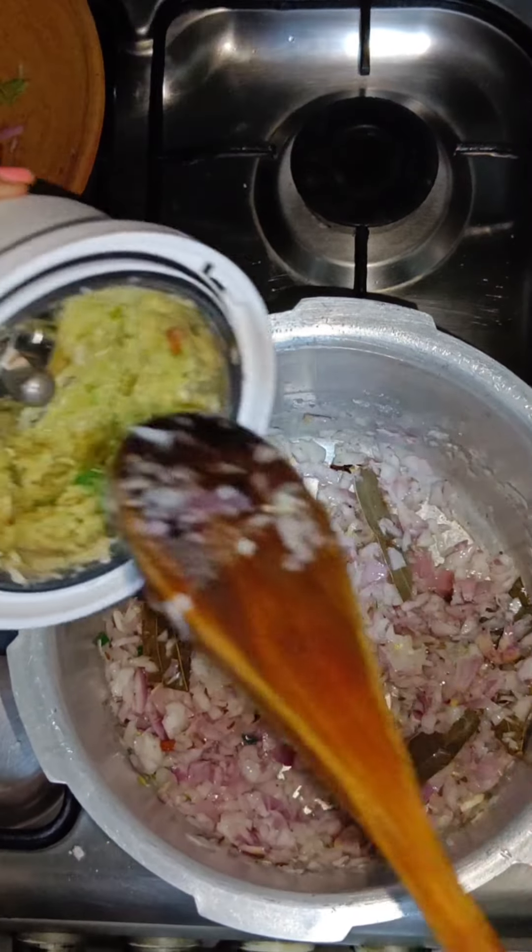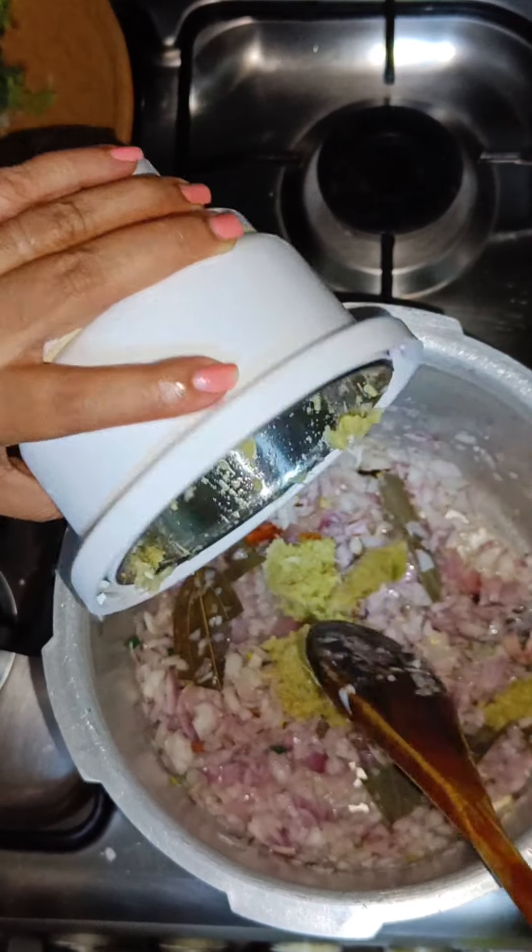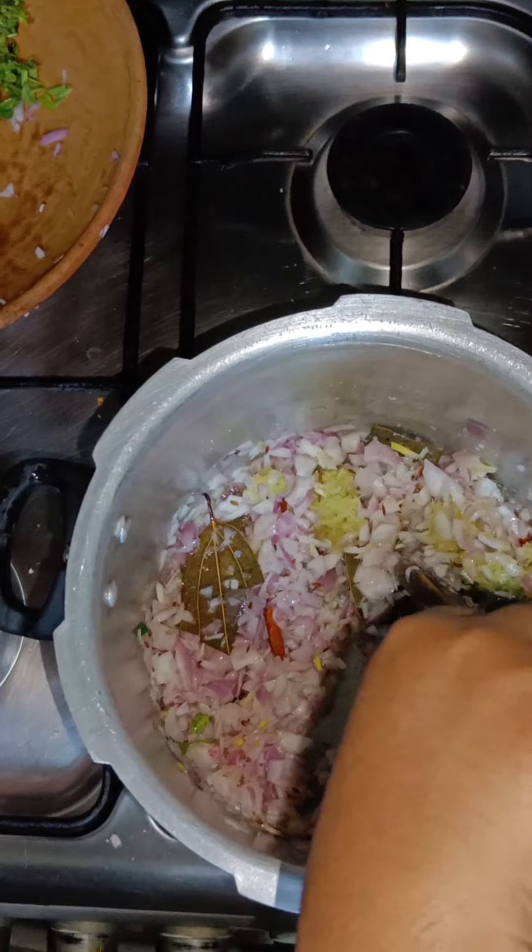Now that the onions are a little translucent, let's add a paste of ginger, garlic and green chilli, and fry for 2 minutes.